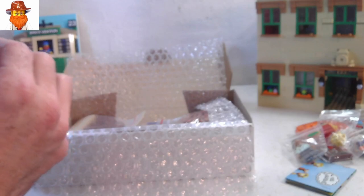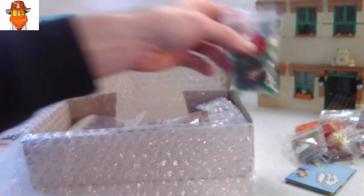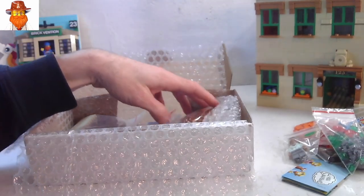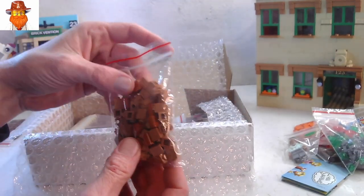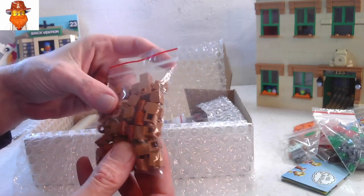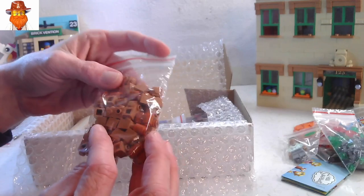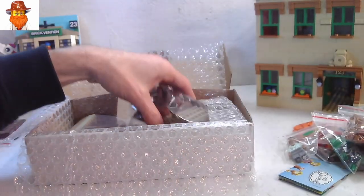I should have got the oil can as well — that would have been a good piece for the Sesame Street that I'm working on. 50 one by one SNOT bricks in medium nougat and some round dark orange. I don't have a lot in dark orange, so always good to get some of those.